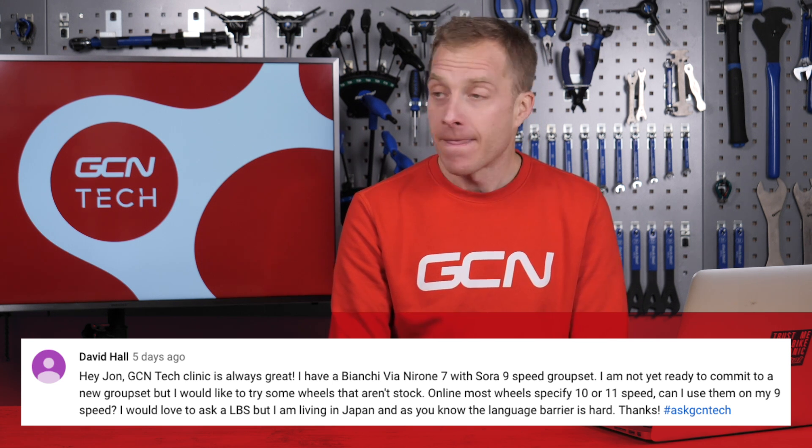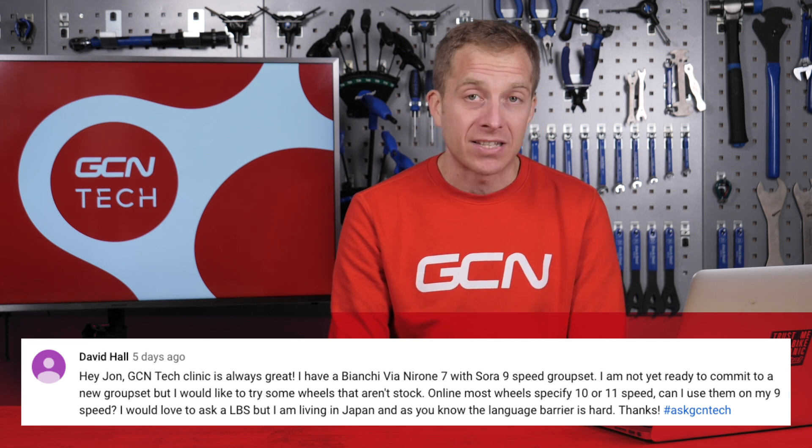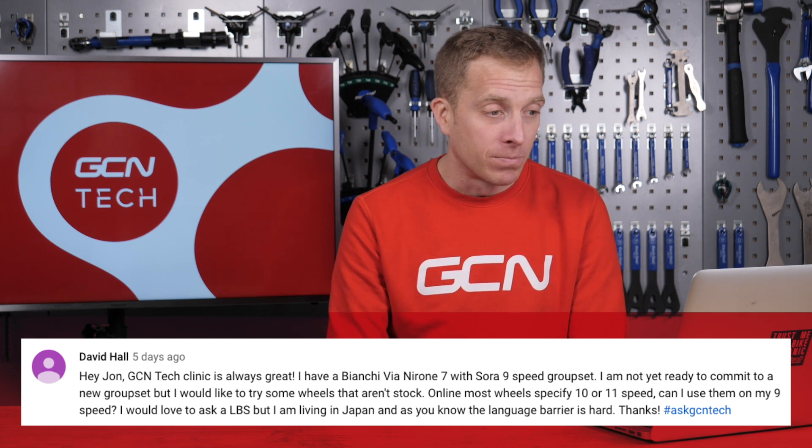David says, 'Hey John, GCN Tech Clinic is always great.' David has got a Bianchi Via Neroni 7 with a Sora 9-speed groupset. However, looking to get some new wheels, and online most wheels specify 10 or 11-speed. Can he use those wheels with a 9-speed groupset?